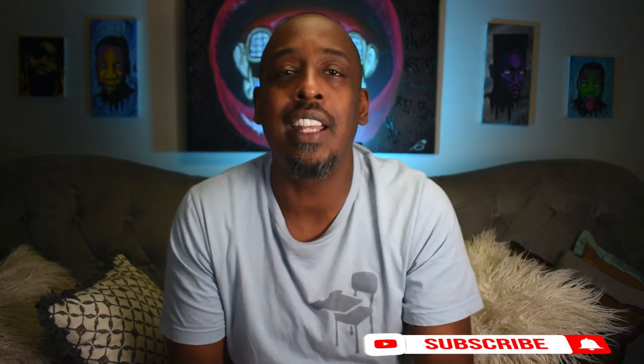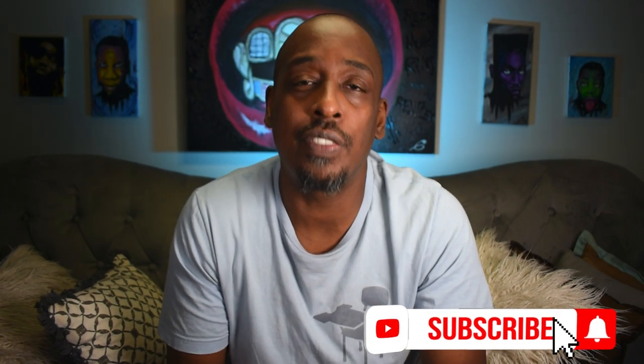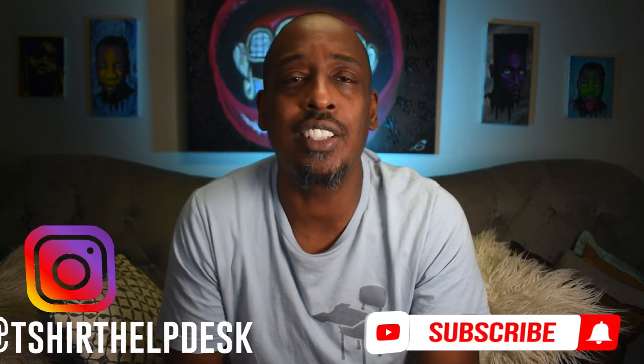Make sure you go down and hit that subscribe button, hit that notification bell. And if you're watching this on Instagram, follow us so you'll be notified of all the great information we have on the t-shirt industry.